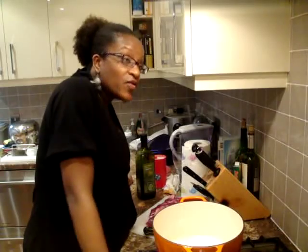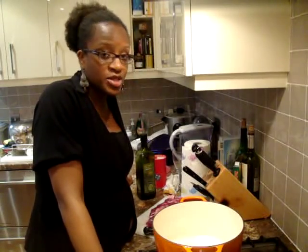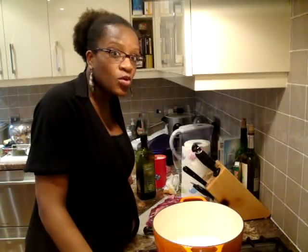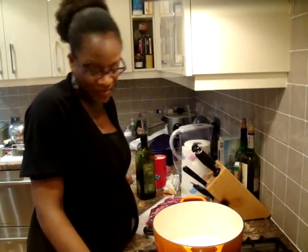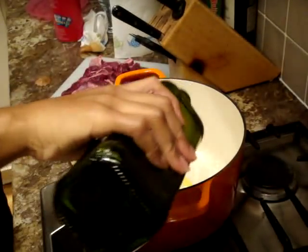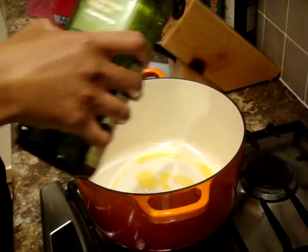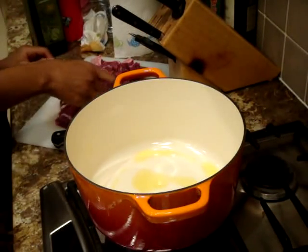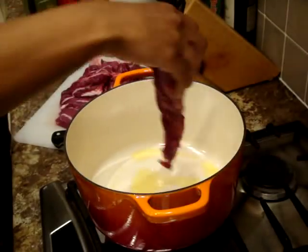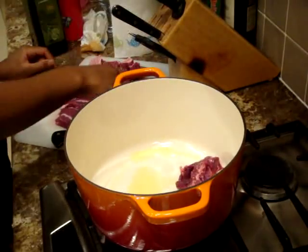Alright guys, first thing I'm going to do here is just brown the meat slightly. We'll put in some water, my whole onion, bay leaves, salt, and then just throw it into the oven. My pot is hot — let's put in about one tablespoon of olive oil and just start chucking in the meat.